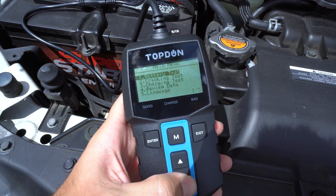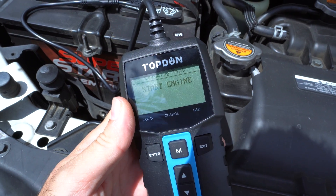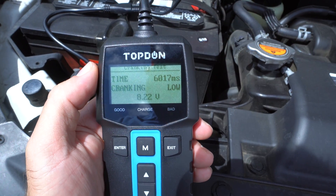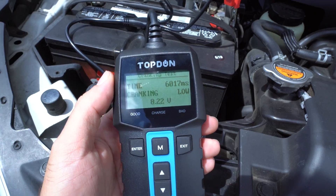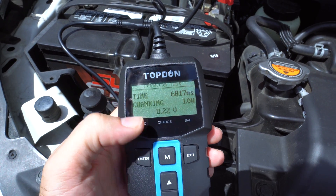Let's go back and do the cranking test, which will test our cranking capabilities. It says start engine — I'm going to go inside and start it. Here are our results: we have the time it took to start. It is a little on the low side — the voltage dropped all the way down to 8.22 volts. That's pretty neat how it shows you how long it took to start and the voltage it dropped to.